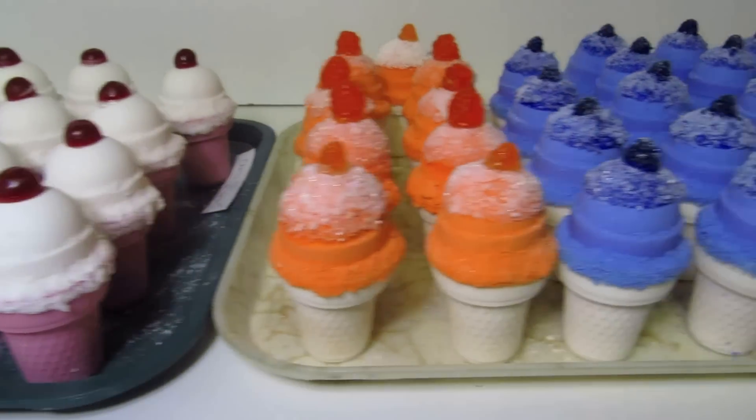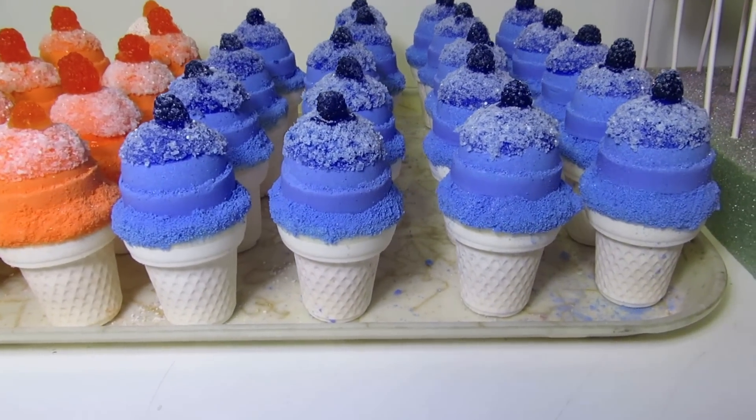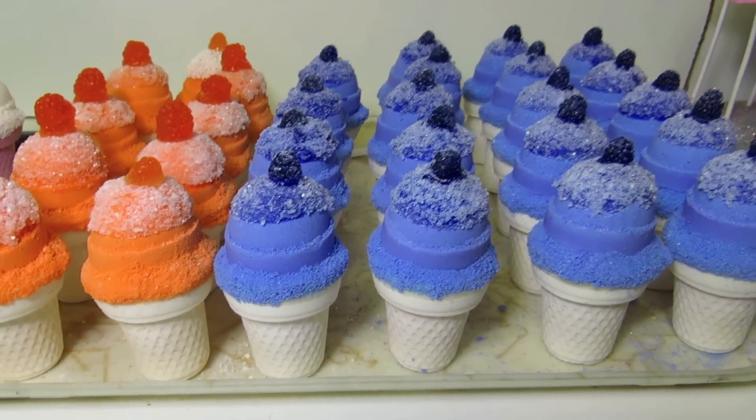For kids we recommend splitting them in half. The tops just remove from the cones. And there you have it — those are our newly designed ice cream cone bath fizzies.